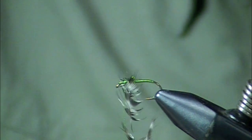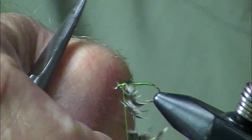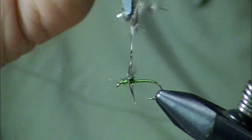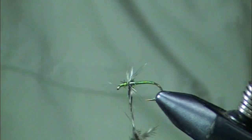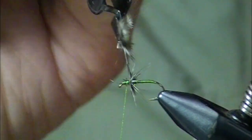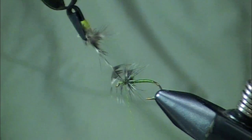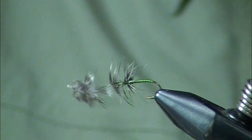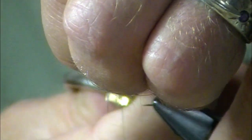Now there's one turn. Because in heavier water, sometimes we'll put a rib of silver or gold wire on something like this just to get it down. I've got two turns on there. I don't think this is a fly you're really trying to get down. I agree, but sometimes we don't want it to come up in speedy tail outs.